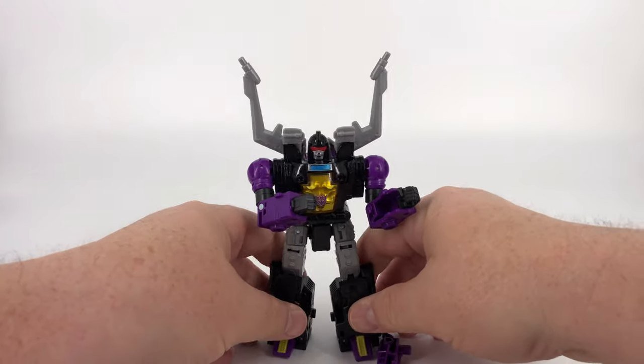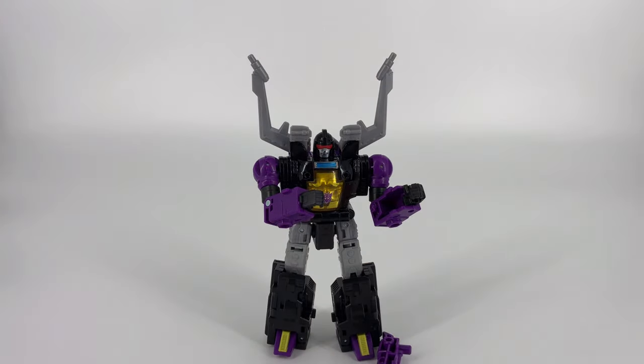Details are pretty good. Articulation is well above average except for that head. And you have all kinds of blast effect compatibility and fun that you can have with those accessories. So now that we've covered all that, let's go ahead and get into the transformation and get him into his bug mode.